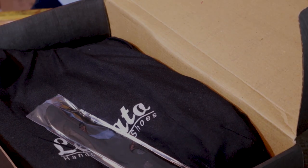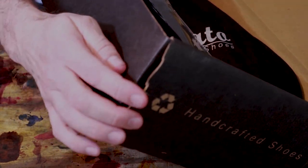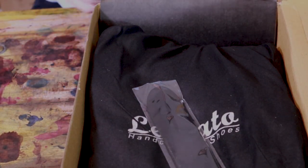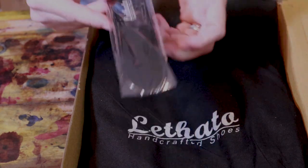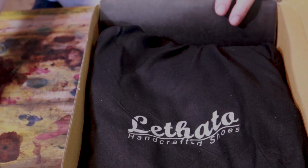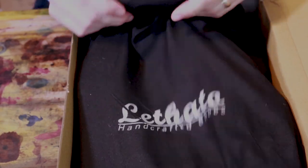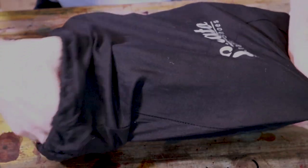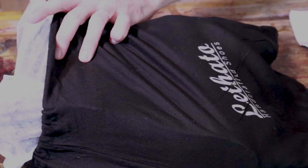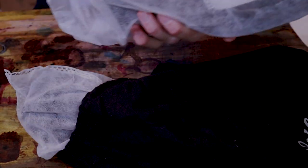The first thing I'll point out is that the box is a little roughed up, a little bent up — didn't arrive in the best shape. But that's going to happen sometimes with shipping, so don't really hold that against them too much. That said, it did come with a nice, solid plastic shoe horn. The shoes came in a shoe bag — feels like a thin, maybe cotton shoe bag — and within it they are individually wrapped in a thin little bag.